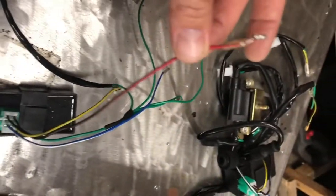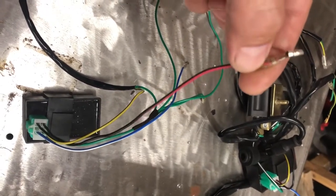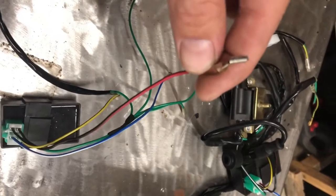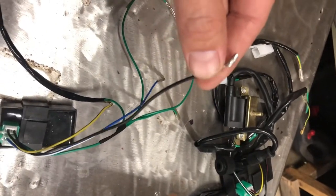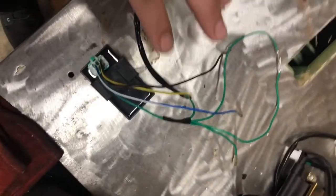That black and yellow is what gives you spark. The red and black is for DC power — it has to be hooked up to a 12-volt battery. Do not hook this up to AC; if you hook it up to AC you're going to fry the CDI box and you'll have to buy a new one. Make sure you hook this up to a 12-volt battery.